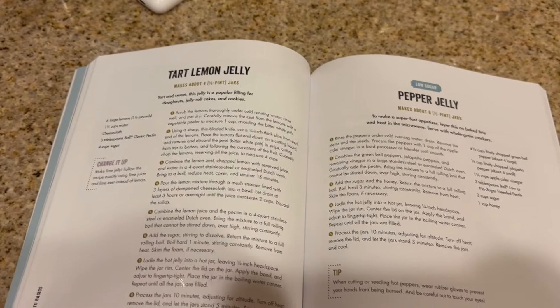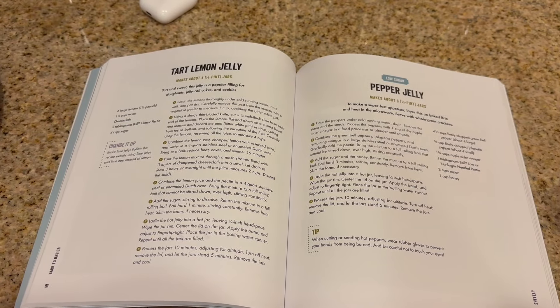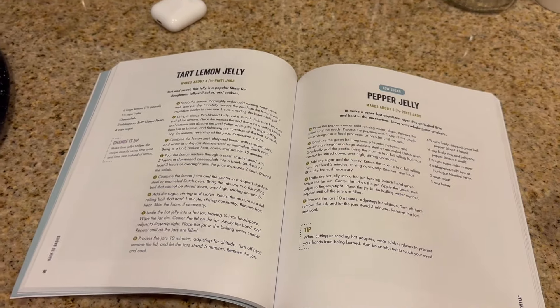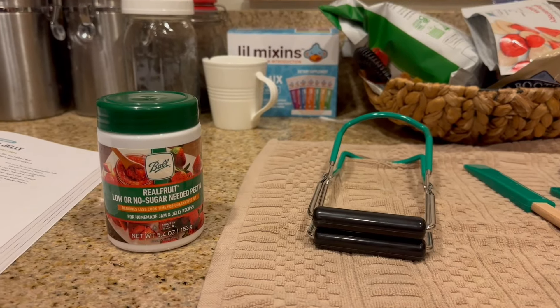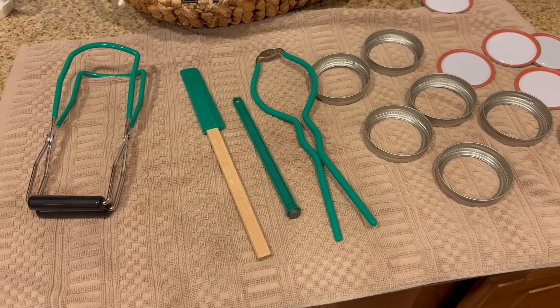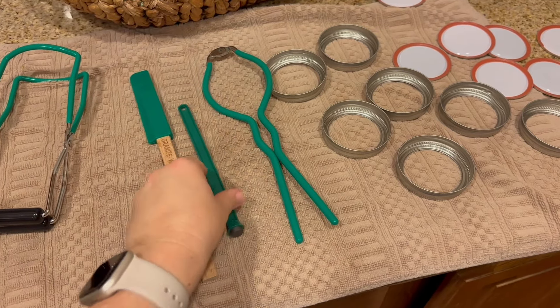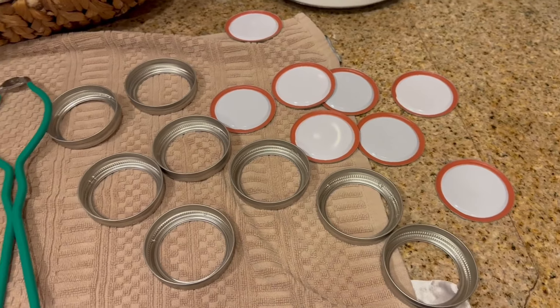I'm going to be doing the tart lemon jelly with lemons from my grandma Verna's lemon tree that's outside of her house where she used to live. I have my pectin right here, and then I have some canning implements here — to get hot jars out of the water, this measures headspace, this attaches lids onto the cans in a sterile manner — and we will see how it goes.